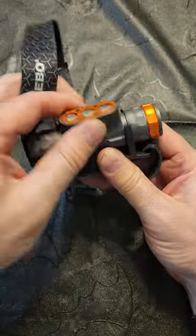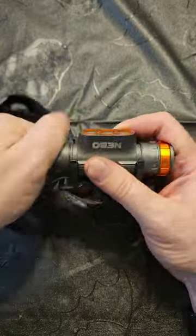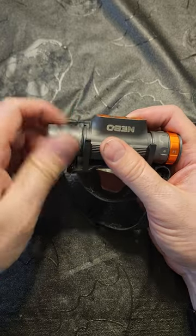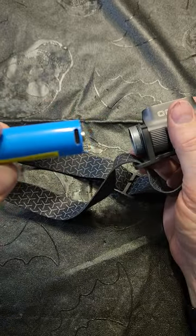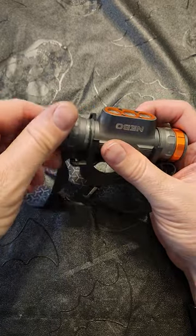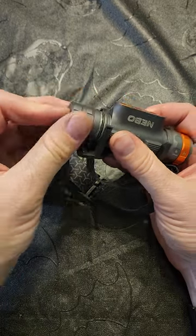It's adjustable so you can move it up and down. The battery is a rechargeable battery, USB-C rechargeable on the side of the battery, so you actually have to take the battery out in order to charge it.